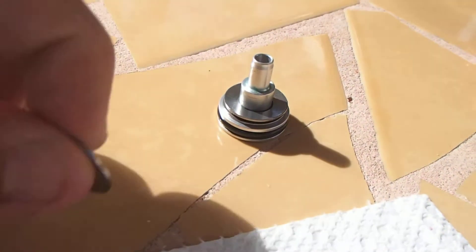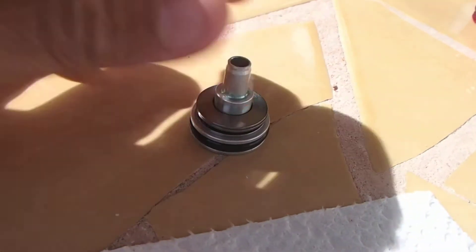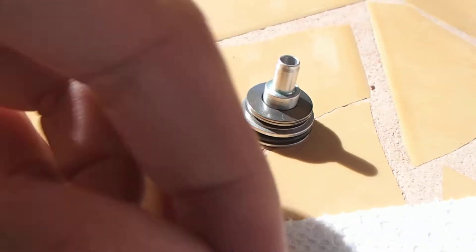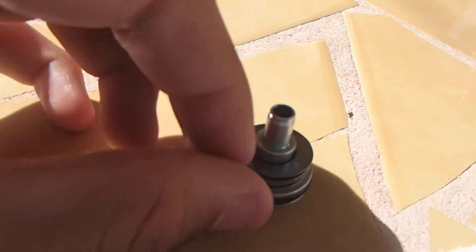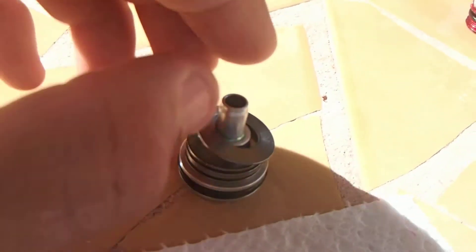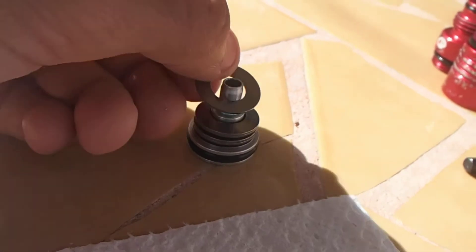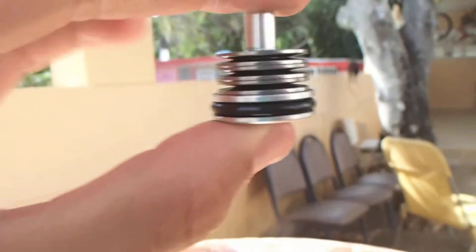Then you are going to start with the flat side again, and then go for the curved side. This is flat face down, so we are going to use the curved section. Then we are going to keep doing that — flat side, curved side, flat side, curved side — just stacking them up like that until they look like a sandwich. If you have done that successfully, the regulator shims are going to look like this.